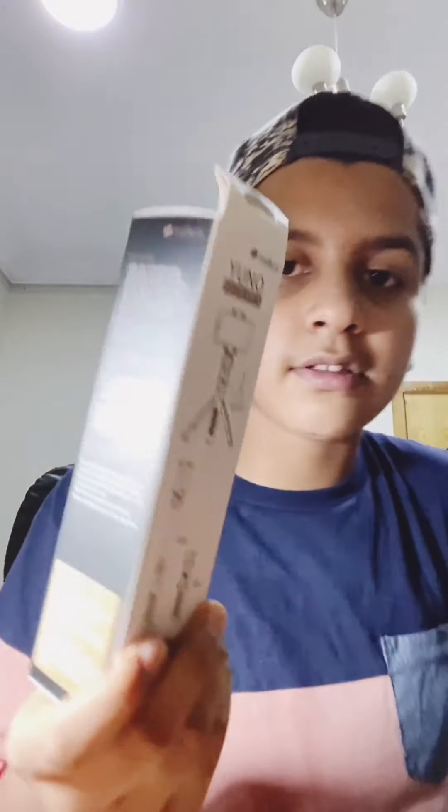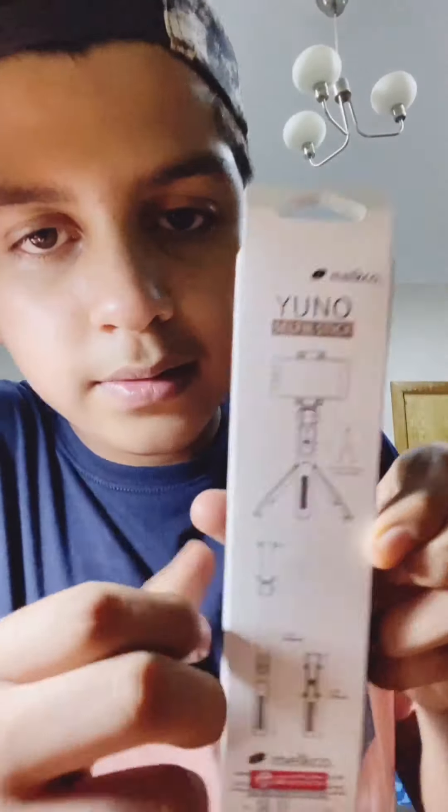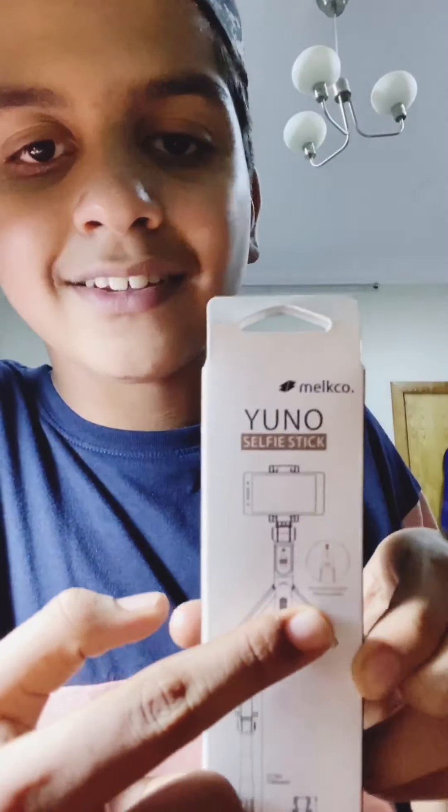It looks like this — it's called a selfie stick, but it's not just a selfie stick, guys. When we asked the manager, he said it's for vlogging too. It's different as a physical device because you can use it like this, and if you guys know a tripod, you know you can even extend it — that's also in a selfie stick.